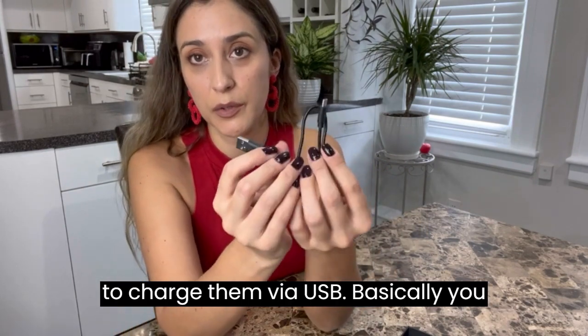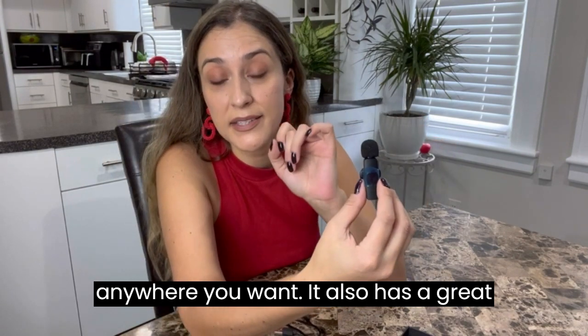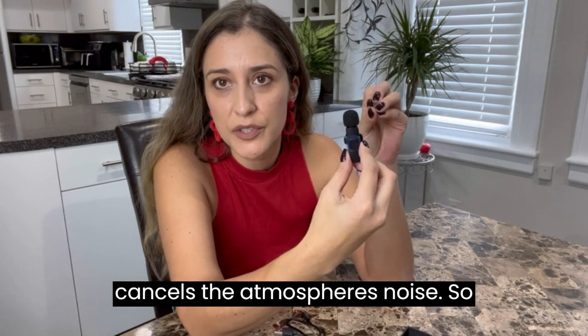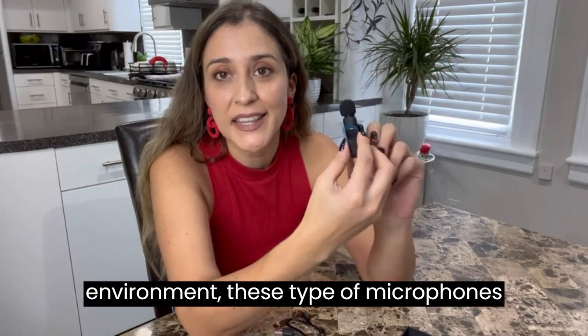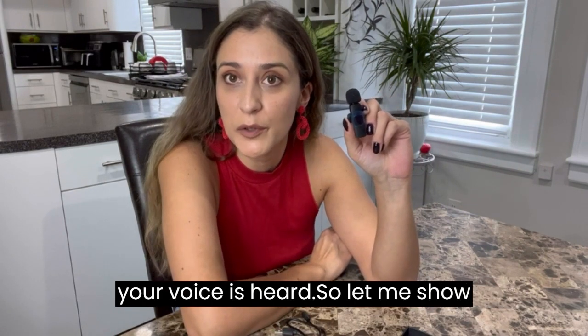This type of microphone you're going to charge via USB — you can connect them to your computer or anywhere you want. It also has a great advantage because these microphones have a proper algorithm which cancels atmospheric noise. So if you are making a video outside and there's a lot of noise in the environment, these microphones will cancel that noise for you so only your voice is heard.